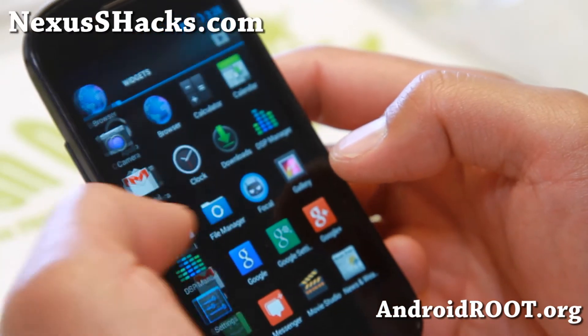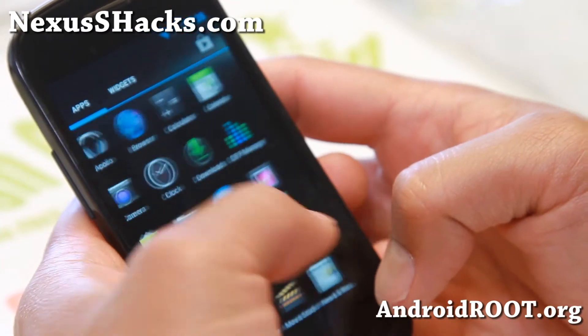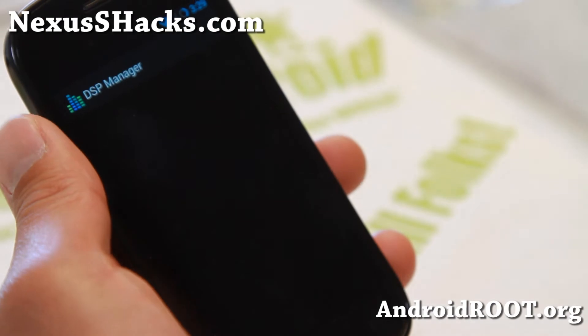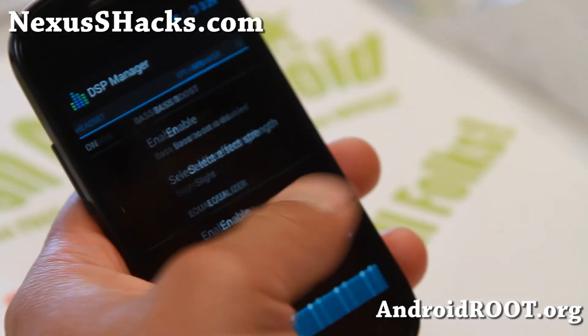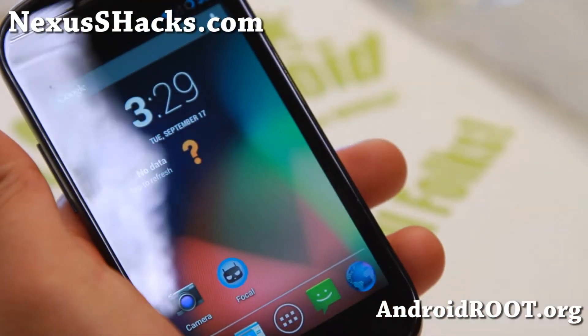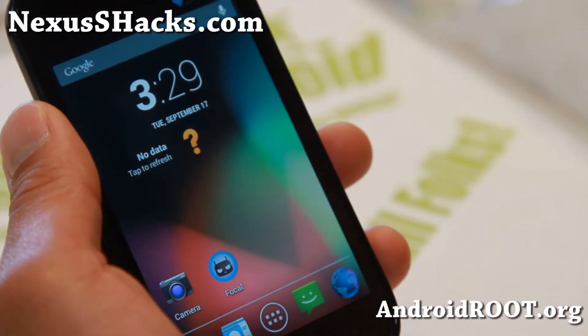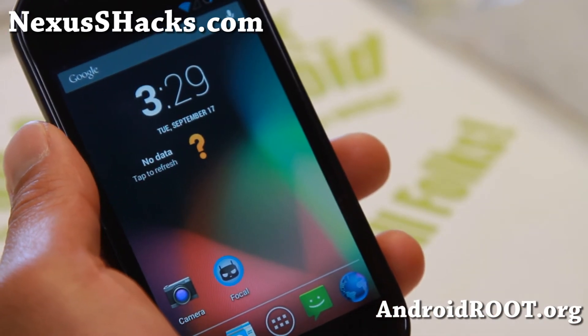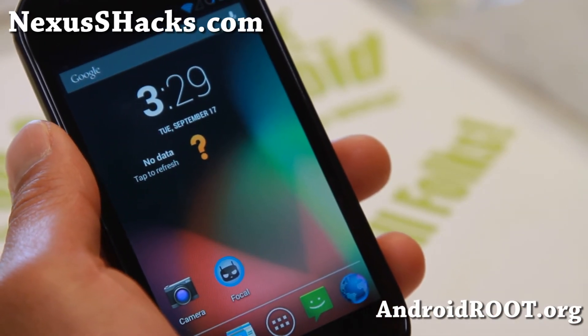So very nice set of customization. And also DSP manager for tweaking your sound — for your speakers, headset, Bluetooth, all that good stuff. So check it out: Android 4.3, probably the best Android 4.3 custom ROM out right now for your Nexus S or Nexus S 4G.